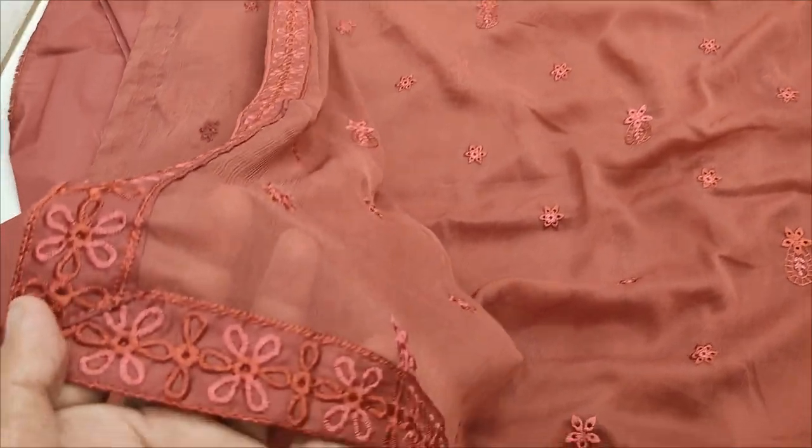Chiffon embroidered and ready with four sides embroidery and appliques.